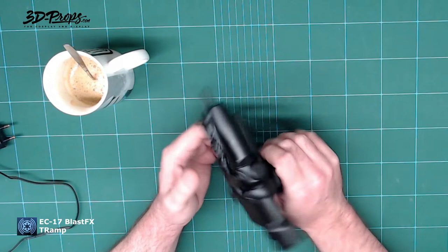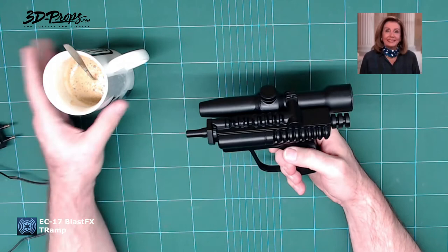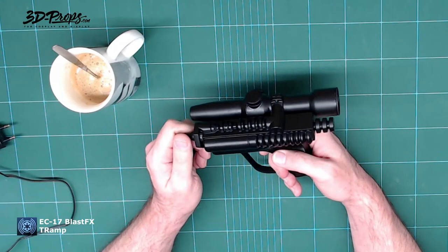Good morning friends — Facebook, YouTube, Instagram, Patreon — hello, good morning! Just having my first coffee in my first order mug.